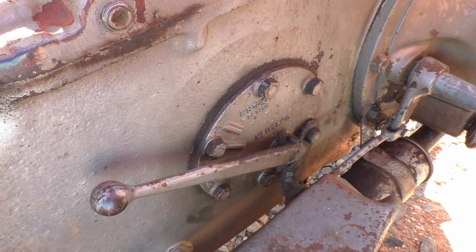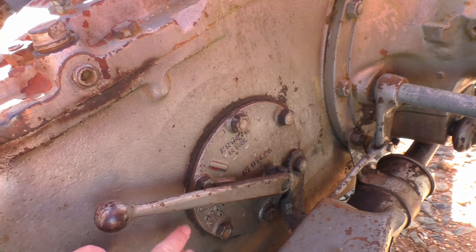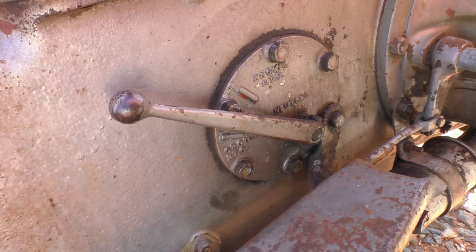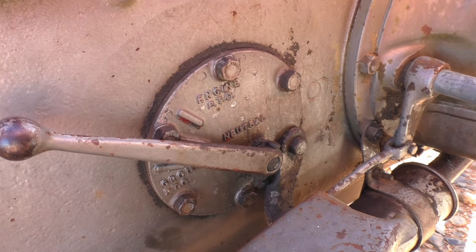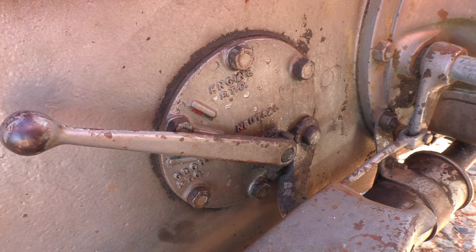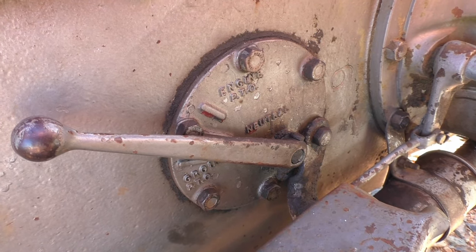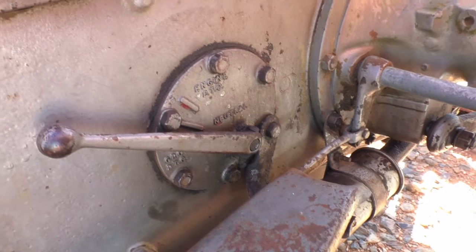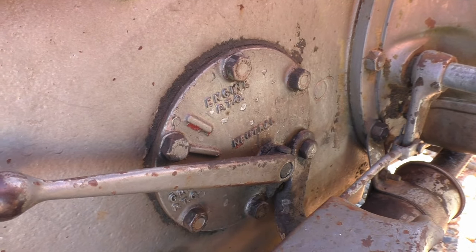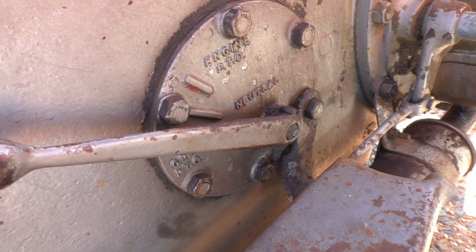Moving just a little bit behind the clutch pedal are the controls for the PTO. This lever here has two options: you can go up into engine PTO, center is neutral, or you can go down into ground PTO. The difference between the two is engine PTO is what you'll mostly be using — when you're running a bush hog, post hole digger, or auger — that is where the speed of your PTO is based on your engine RPM. If you go down into ground PTO, which is used for things like seeders and such, that changes your PTO speed based on how fast your rear tires are moving — it's a ground speed.